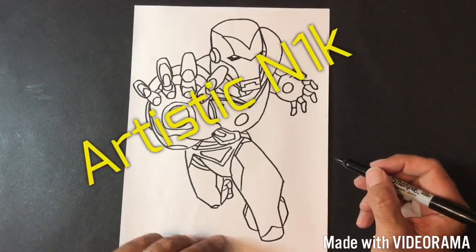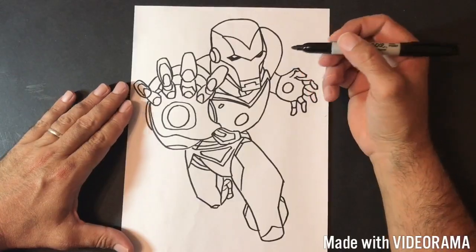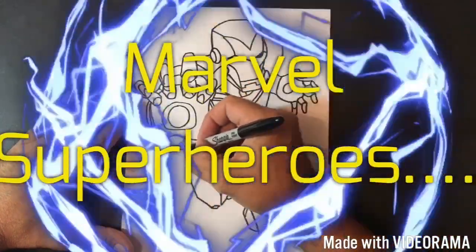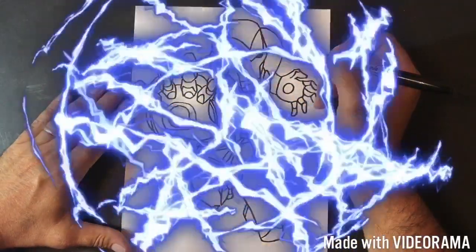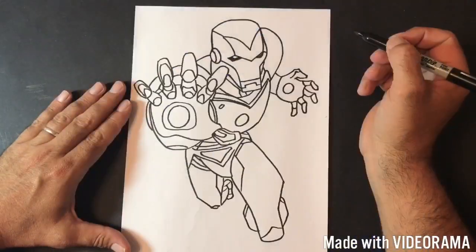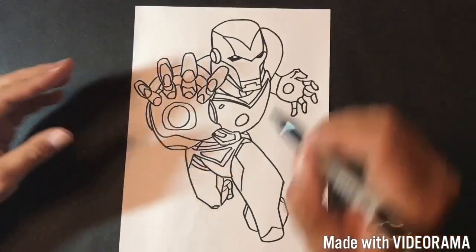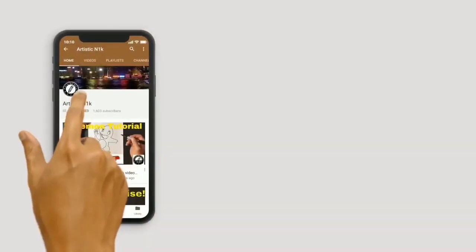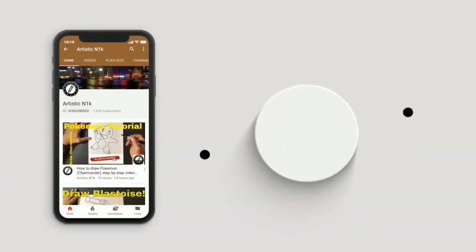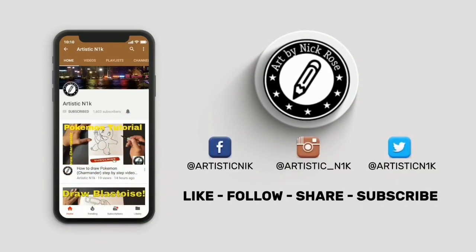Hey, it's Artistic Nick, thanks for the click. In tonight's tutorial I'm going to be teaching you how to draw Marvel Super Heroes. Hit subscribe, smack the notification button, follow me on Facebook, Instagram and Twitter.